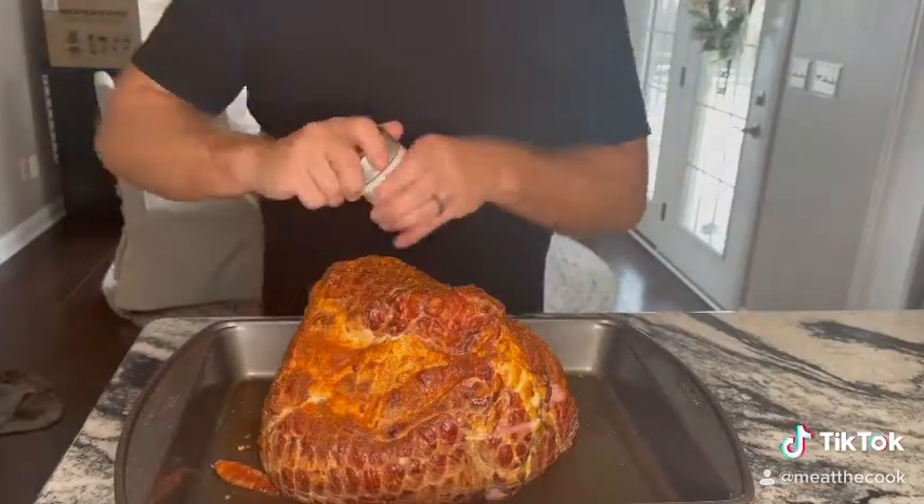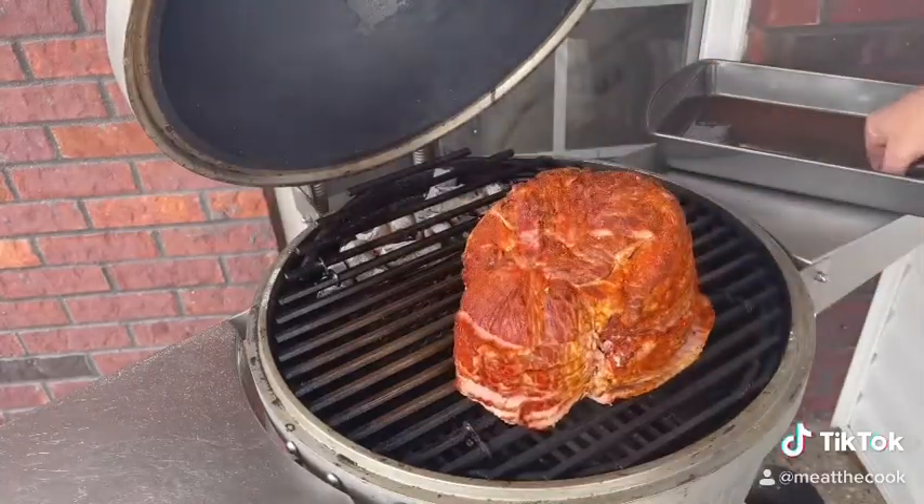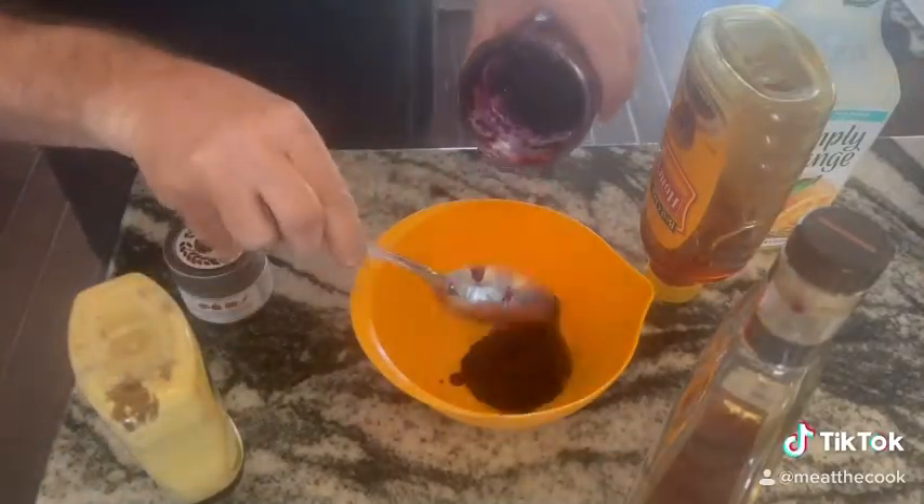Today we're gonna make a double smoked ham. First things first, you want to get that thing seasoned up. I'm using Gustave's seasoning, getting it on the grill indirect at 300 degrees.